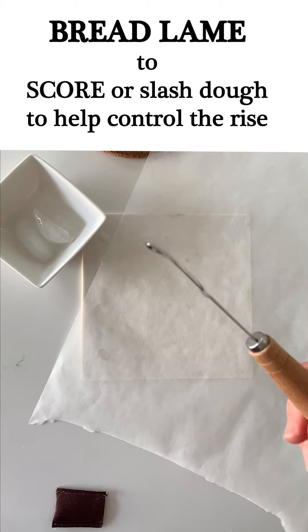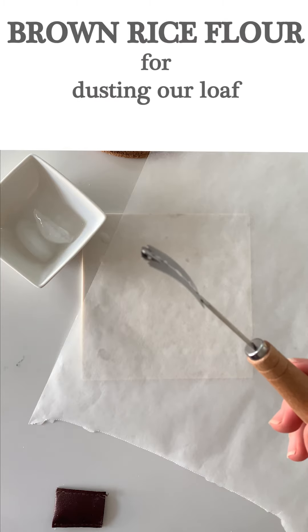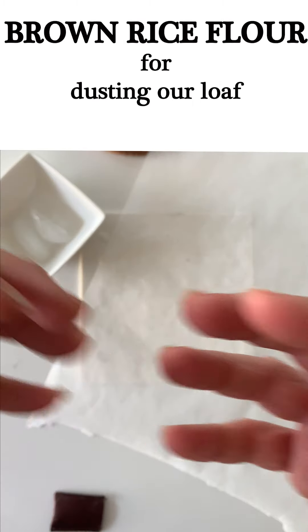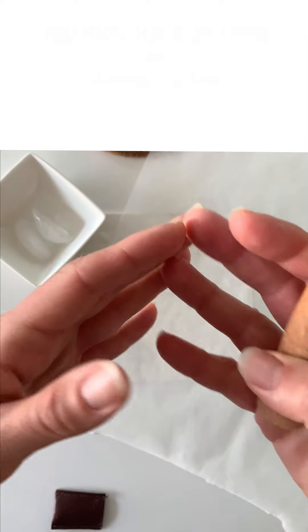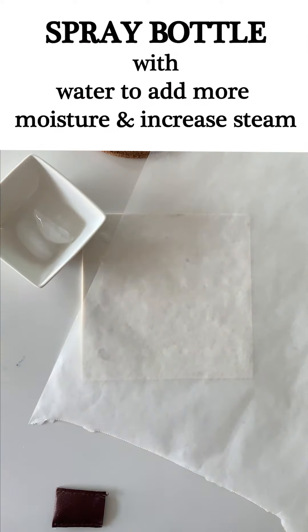As the dough is rising it needs a place to release. If you don't score it, it just kind of goes everywhere. Whereas if you score it, you can control exactly how the opening and the rise occurs, so it can occur in the way that you want and you have more control.